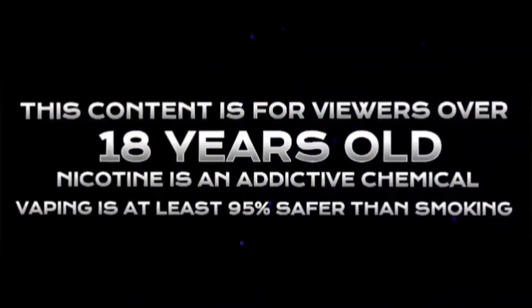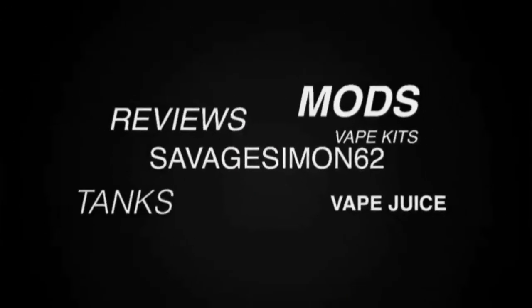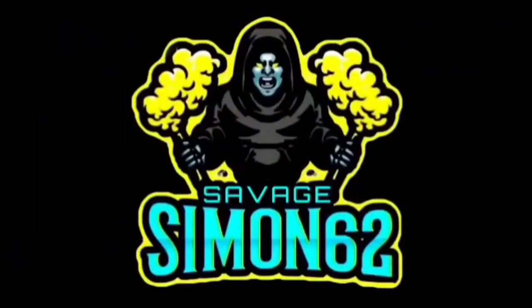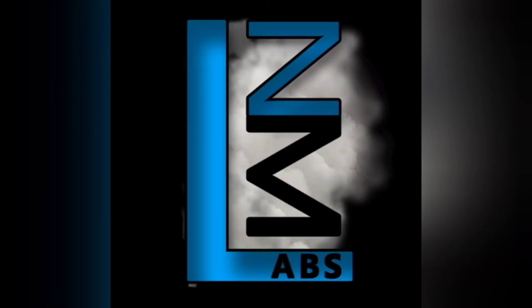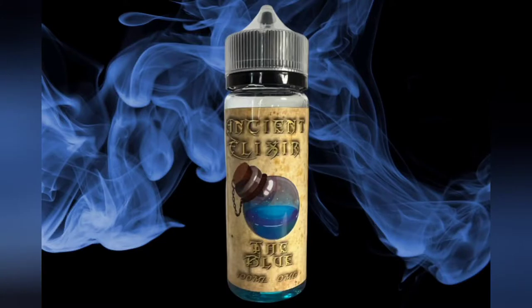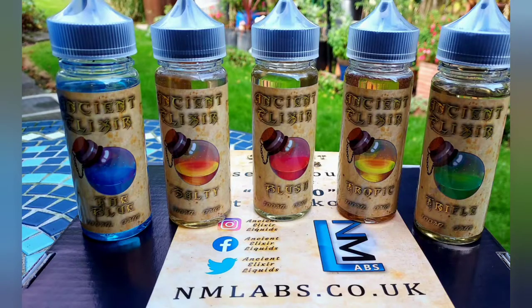The following program is intended only for mature audiences. Heyo guys, welcome back, Savage Simon 62 here. So what we're looking at today is the first in a new range of liquids — Ancient Elixir Liquids, made by nmlabs.co.uk.